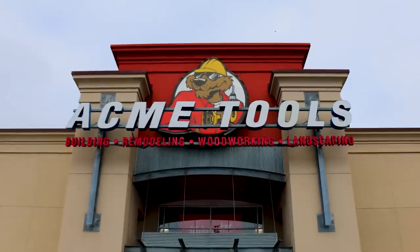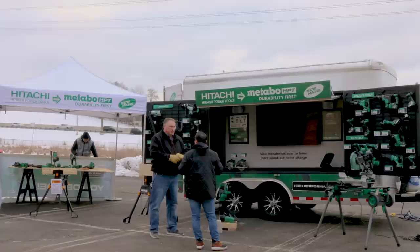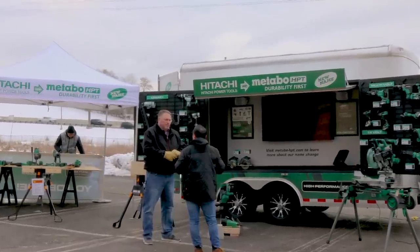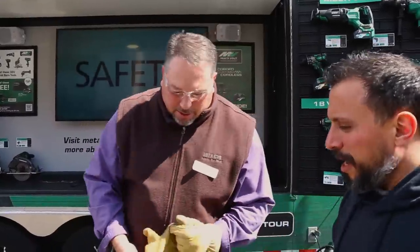What's up everybody, my name is Vince, welcome to the channel. Today we're here at Acme Tool — not inside the brick-and-mortar store, we're right outside in the parking lot. We have a special guest from Metabo HPT, David, who is going to show off some of the newest offerings the company has to offer. I appreciate you taking some time — it's my pleasure.